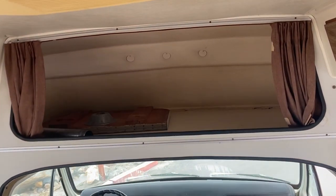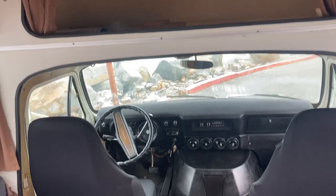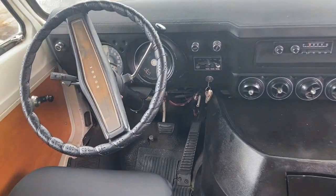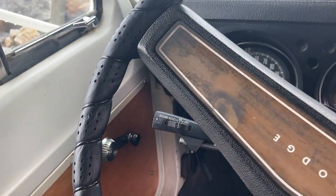You've got an upper bunk area here which can be used for storage. That's the table in there, which becomes the dinette and bed, and can also sleep small children or be used as storage. Moving into the chassis area here...